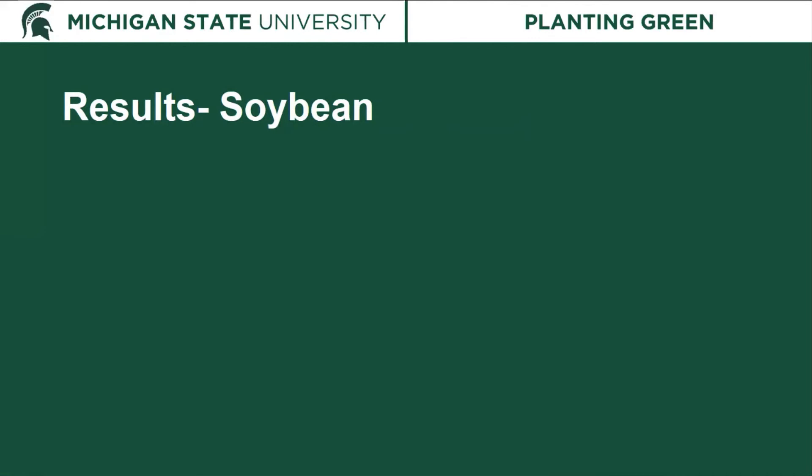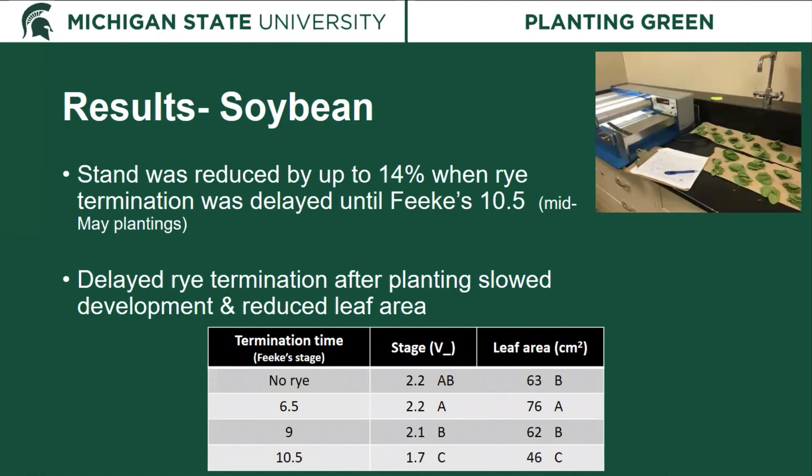Looking at soybean results, stand was reduced by up to 14 percent when rye termination was delayed until flowering. Delayed rye termination after planting also slowed development and reduced leaf area — with no rye we measured 63 centimeters squared of leaf area, reduced to 46 centimeters squared when rye was left until flowering. We also saw a reduction in soybean staging, with an average of 1.7 for soybeans left until the rye was flowering.